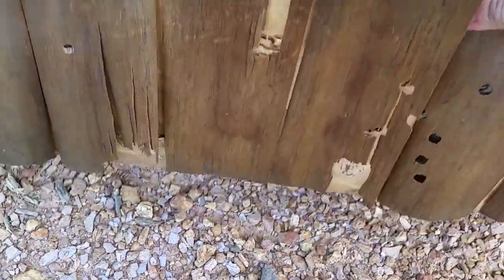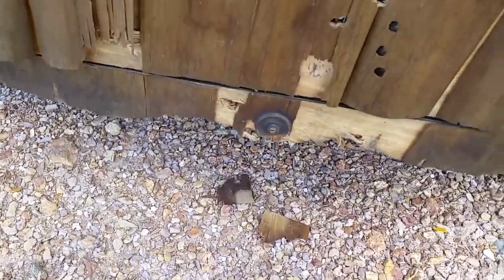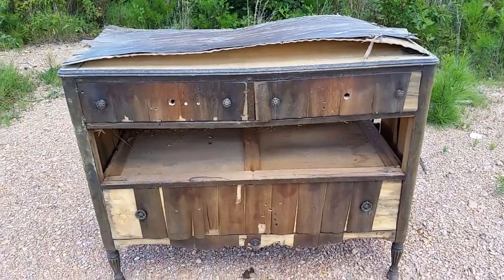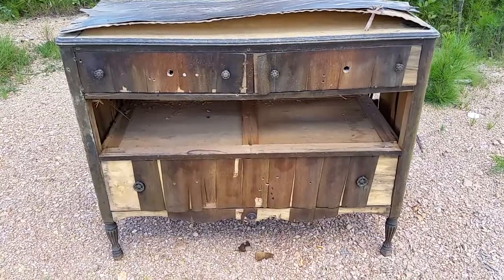So there you have it — chest of drawers versus the 12 gauge shotgun. Think about it when you're using it for home defense. Thanks for watching.